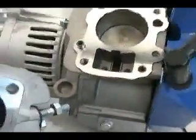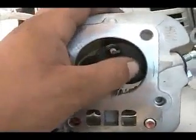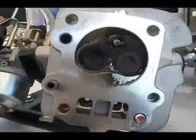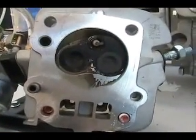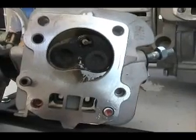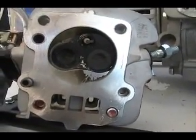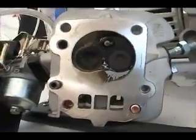I was also making note of how deep the chamber is. I'm going to go ahead and CC the chamber, measure its volume, and then measure the volume of the piston to get an exact compression ratio for this particular engine. That way I'll know how to alter it, if I so choose, to change the compression ratio.